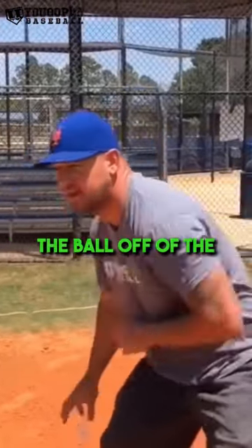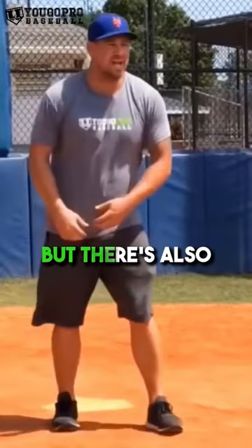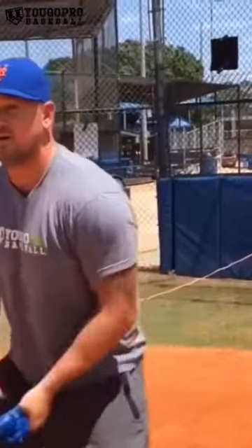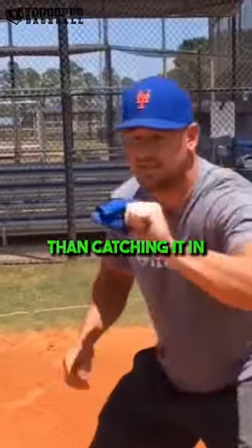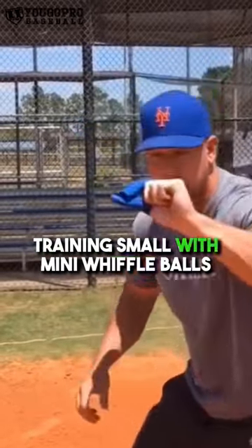You can also do this drill fielding the ball off of the ground, doing short hops with this ball with no glove. But there's also a mini glove that you can use — you put it on your thumb and your pointer finger — and focus on catching these mini balls in the web of your glove. This is a great drill because it's even harder than catching it in your bare hands, so I definitely suggest training small with mini wiffle balls.